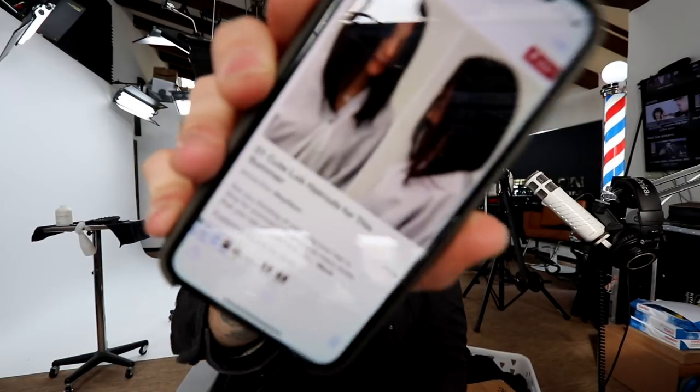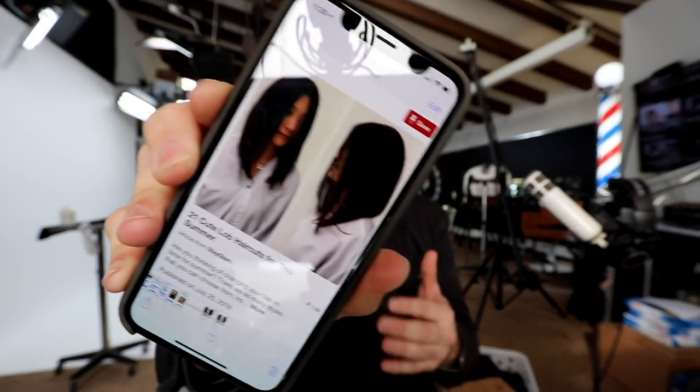Ani came in with really brassy ends from pretty much mid-shaft to the end, and she wanted to go back to her natural color. So I decided to create a block color technique — it's very simple and gives multi-dimension to hair color while also bringing out the haircut. She also requested a specific cut from Pinterest: '21 cute lob haircuts for the summer,' starting a little shorter and getting longer toward the front.